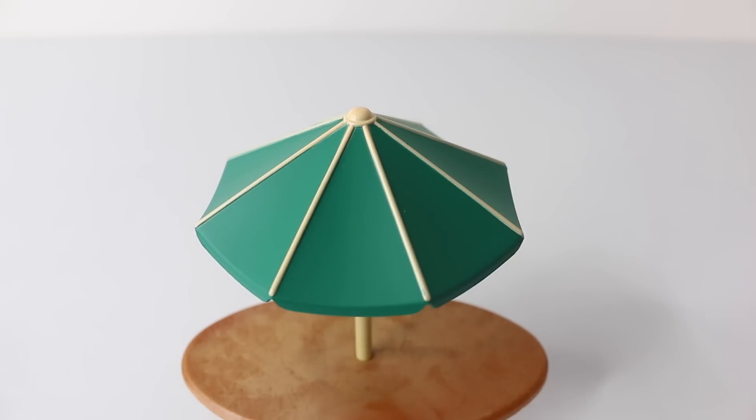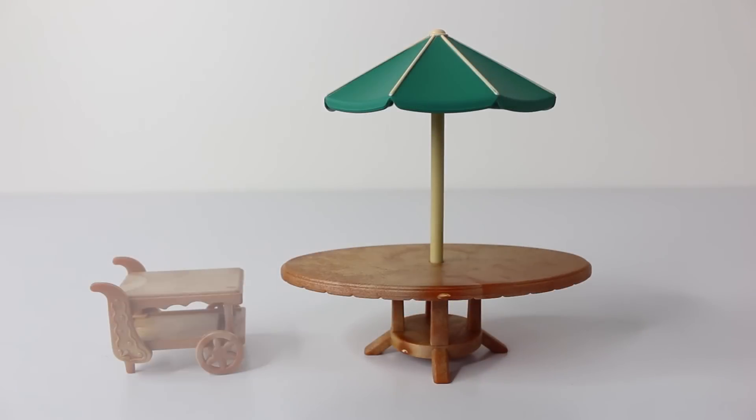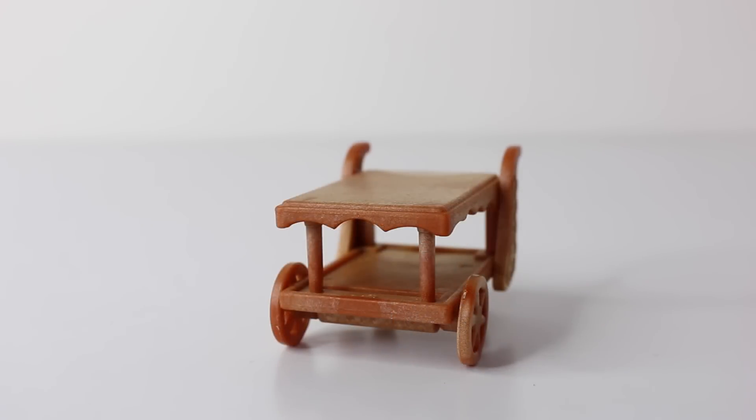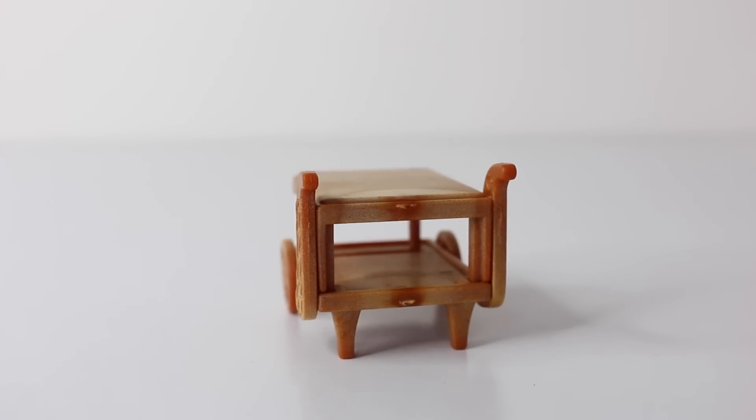Here's an up-close look at our sun umbrella, which is done in green — it can be easily inserted in place. Here's a look at the cute little trolley that comes included. It's done in the same brown as the table and we have these two cartwheels at the front. The handles at the back have these designs on them, and it also has two layers to stack food on.